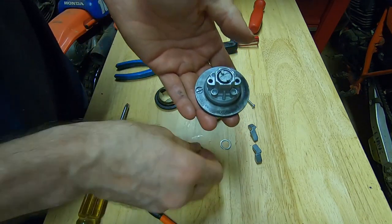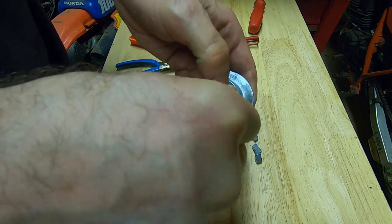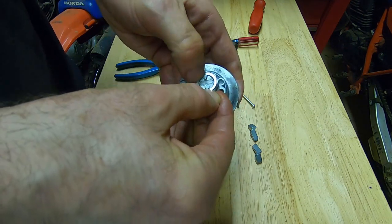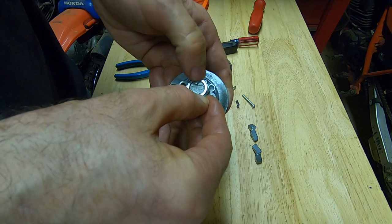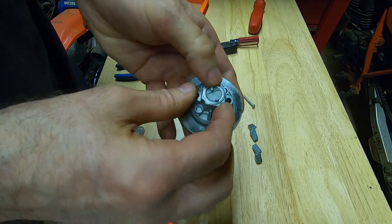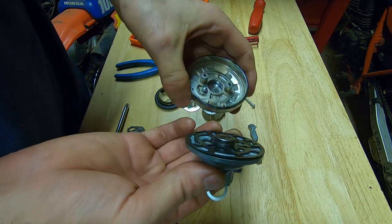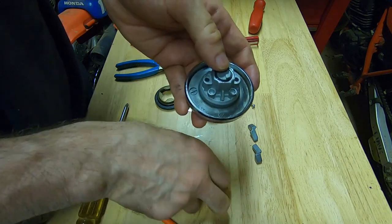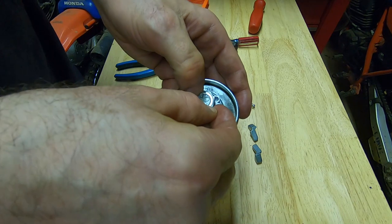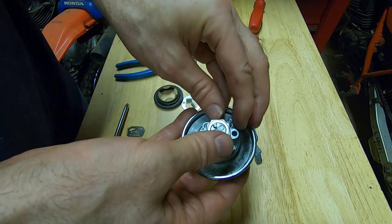Then I'll reassemble it: put the spacer in, put the o-ring in, and then the little washer that covers the o-ring — that just sits in place. Now I put the four springs back in place.